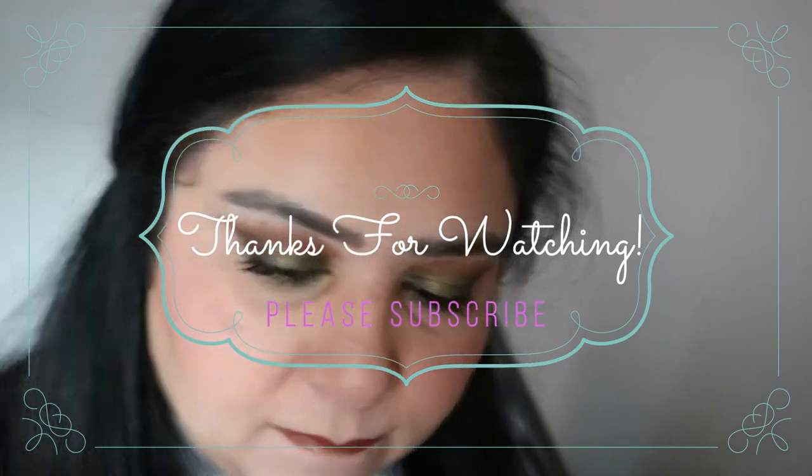And that is done! I hope you guys like this — please give it a thumbs up if you enjoyed it, and I will see you guys next time. Bye!